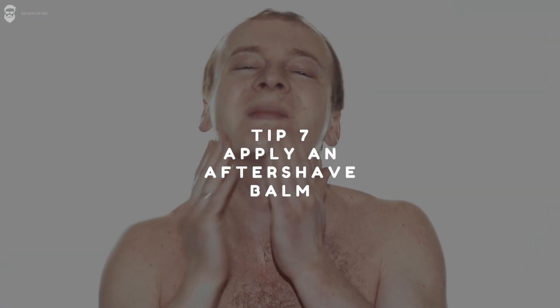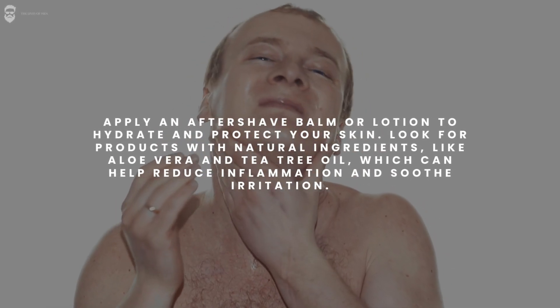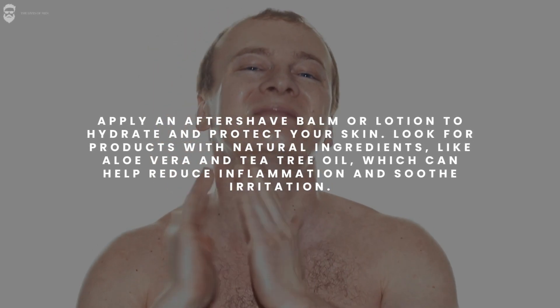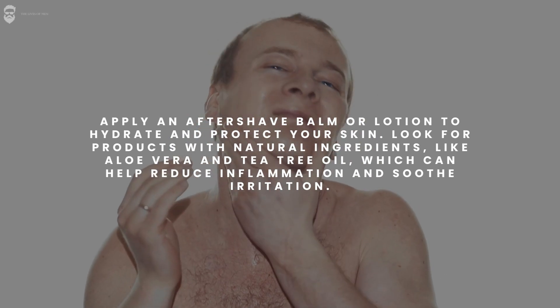Tip 7: Apply an aftershave balm. Apply an aftershave balm or lotion to hydrate and protect your skin. Look for products with natural ingredients, like aloe vera and tea tree oil, which can help reduce inflammation and soothe irritation.